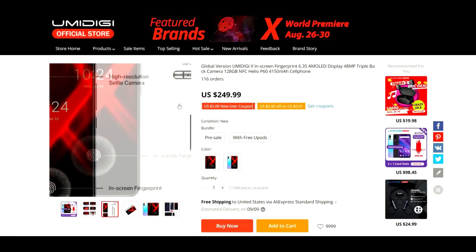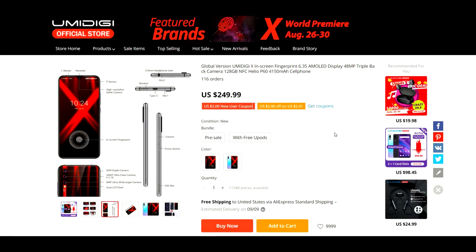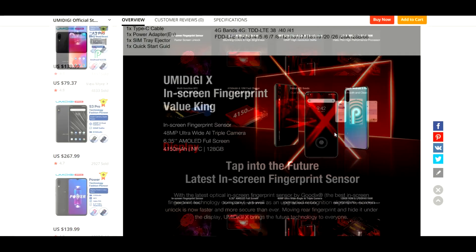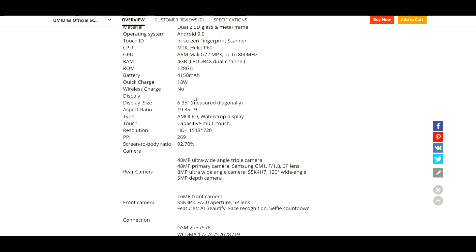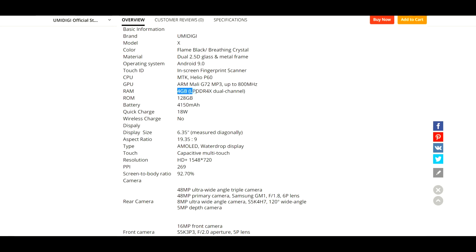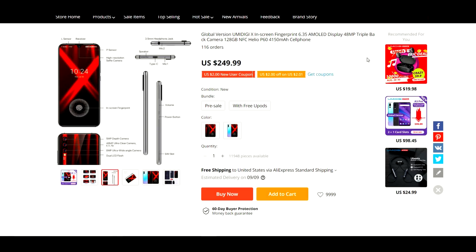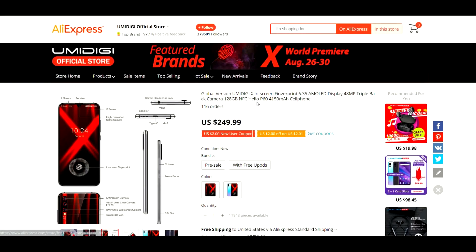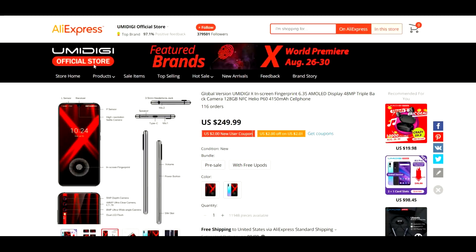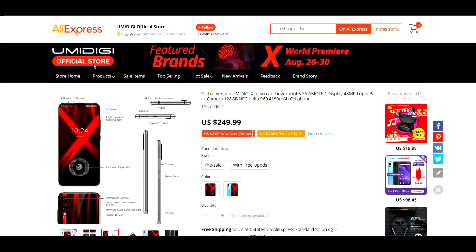This phone is going to only be $249. I scrolled down and it confirms four gigabytes of RAM, so we're going to have four gigabytes of RAM in this — not a ton of RAM, but it's great for $250. You guys can pick this phone up on AliExpress.com. Tell me if you guys are going to pick up this phone or even thinking about picking up this device — let me know what you guys think in the comments down below.